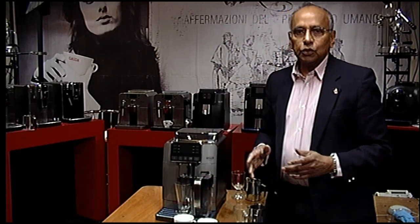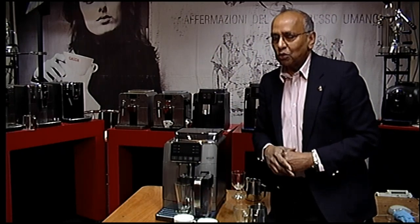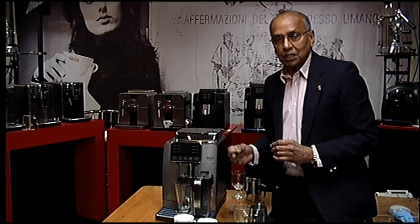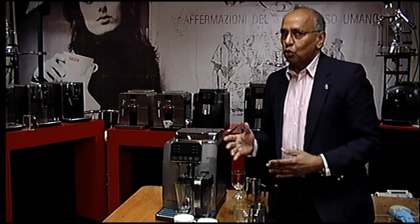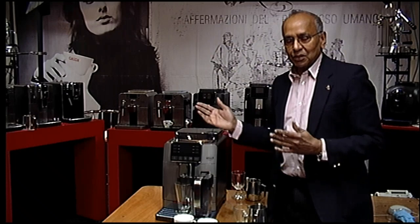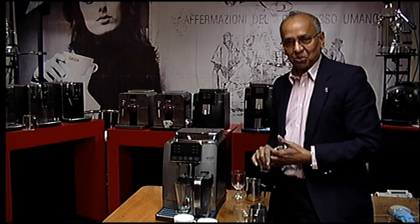You also need to degrease as well. There are videos that show you how to do degreasing, descaling, and lubricating brewing units — have a look at those. Subscribe to our YouTube channel and go to gadgetdirect.com for more information on these machines. We have the full range available now, so have fun, have a look at all the machines, and thank you for watching.